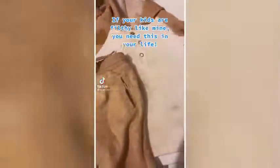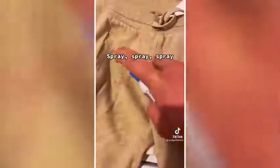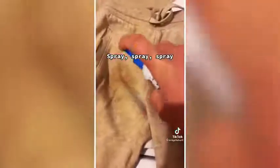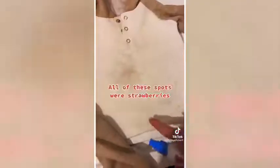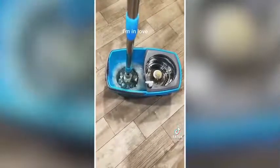If your kids are filthy like mine, you need this in your life. Watch this — this is dried on strawberries, been dried all weekend. Spray, spray, spray. It's gone. All these were strawberries.